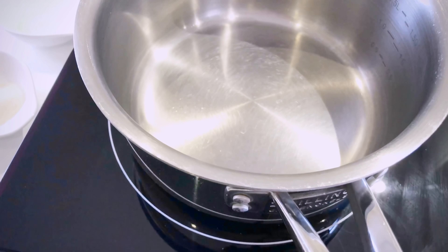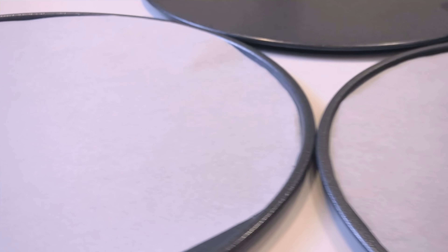Before mixing all the ingredients together, you will need to prepare six plastic plates or nonstick pans. You can either line it with parchment paper or leave it as is. I will show you the different results and compare it at the end of the video.